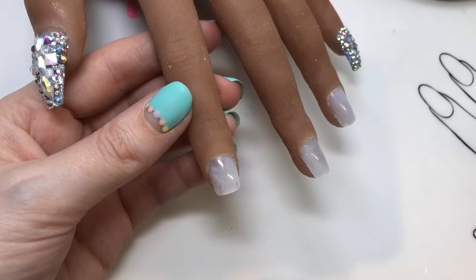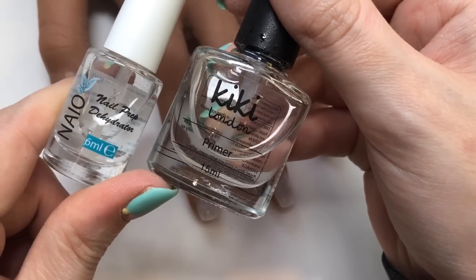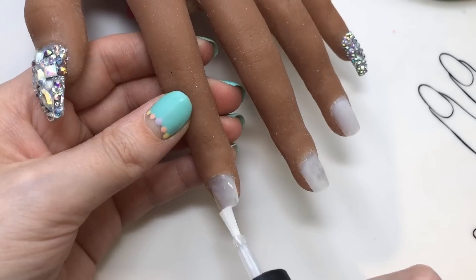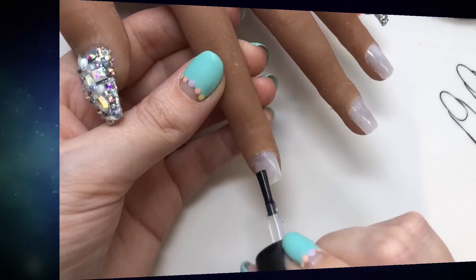I was kind of getting the hang of it near the end. So obviously if you're doing this properly, you would want to put some dehydrator on your nails and primer, and remove your cuticles and the oils and things like that first.